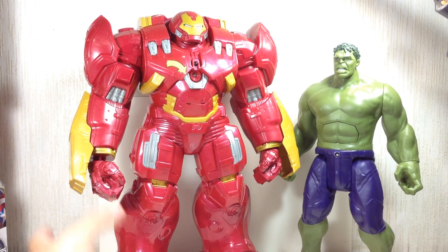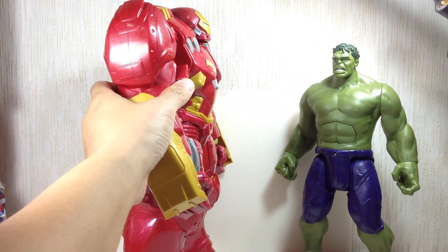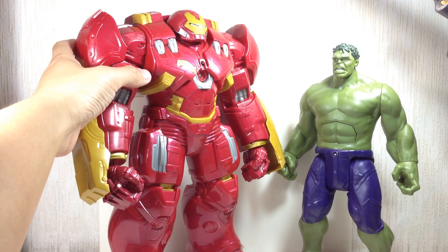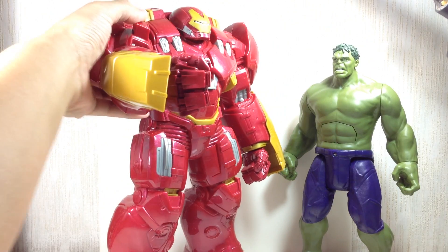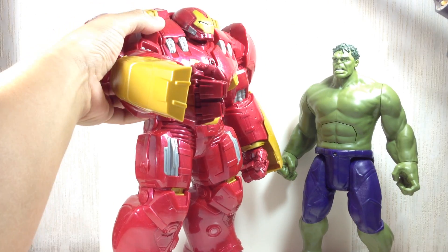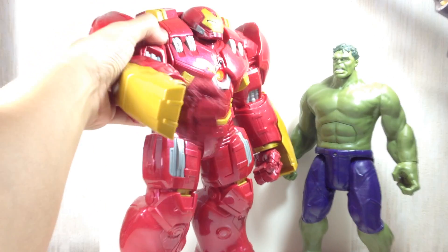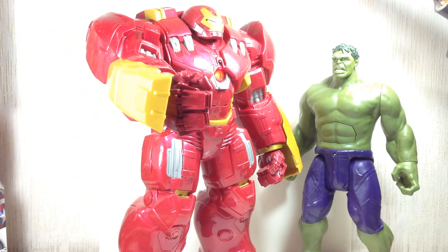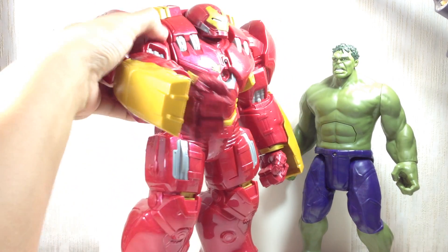The other feature he has is his punching arm. There's a square peg button right here — you push it and the fist just does a multiple punching action, like that. Unfortunately the arms don't swivel or anything like that — they just do that punching motion.